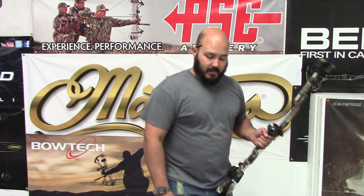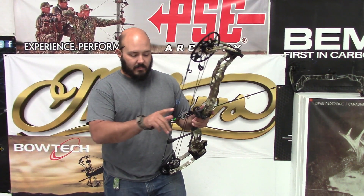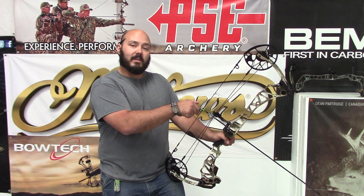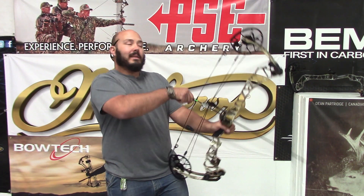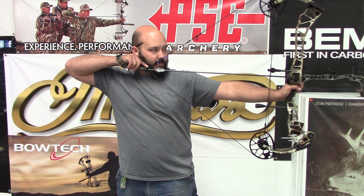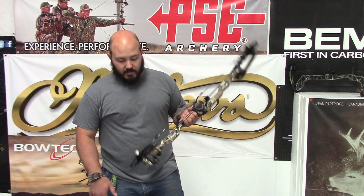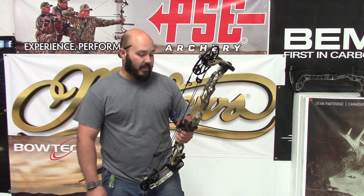For whatever reason, all these bows I demo have a little bottom kick — not the bow's fault, I don't know what I do with my hand. I always have just a little bit of a down kick; I'm sure one of you guys probably knows what I'm doing — too much palm maybe, not enough high wrist. But it shoots awesome — smooth, quiet — just a great option for those taller, longer draw guys. I think it's going to do very well.